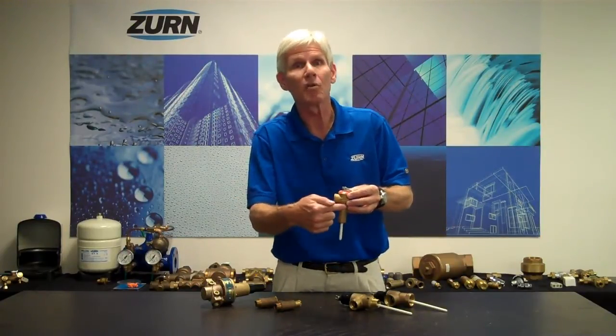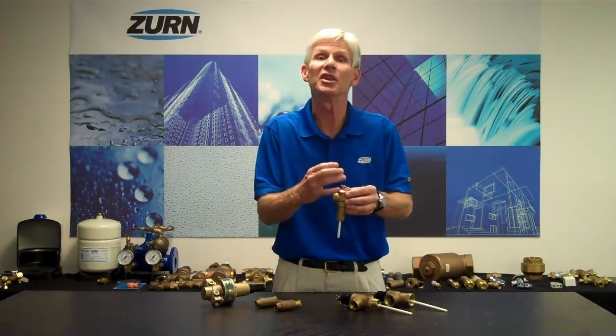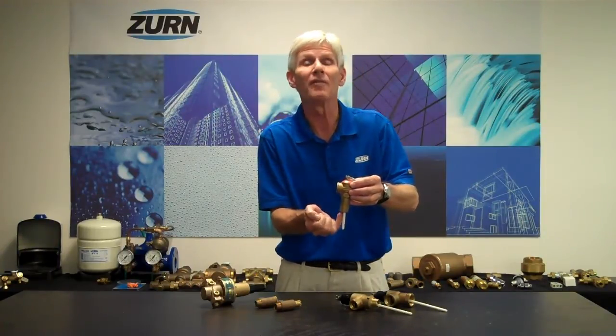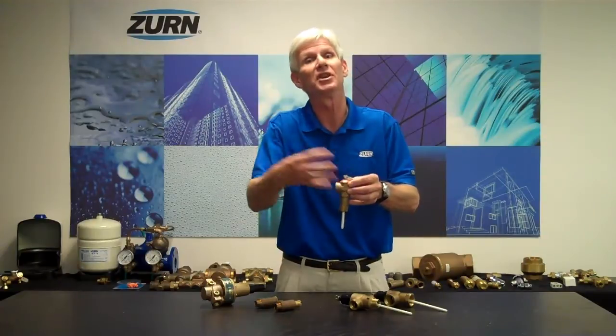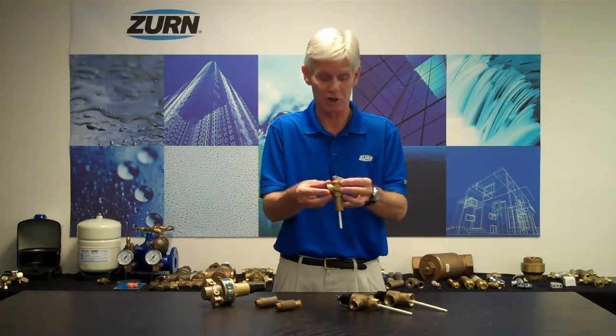Conversely, inside we have a spring-loaded plunger and a resilient seated rubber sitting on a seat. That's the pressure portion of the relief valve. If pressure moving inside the valve becomes too high, it will lift the plunger off the seat and let out that excess pressure. So again, this is a temperature and pressure relief valve.